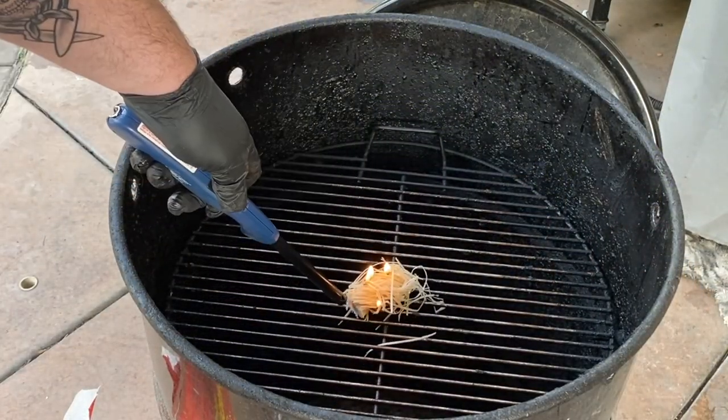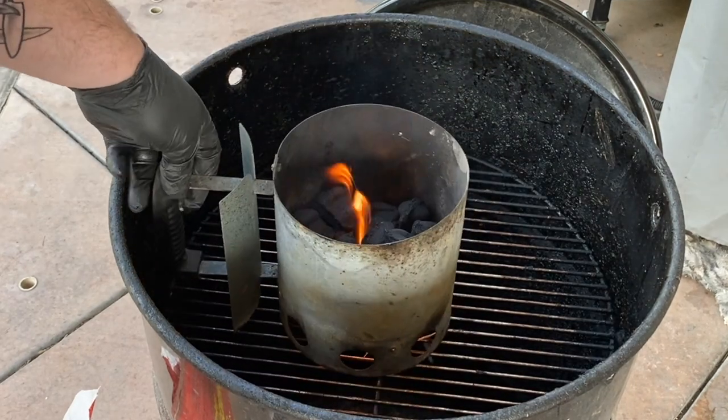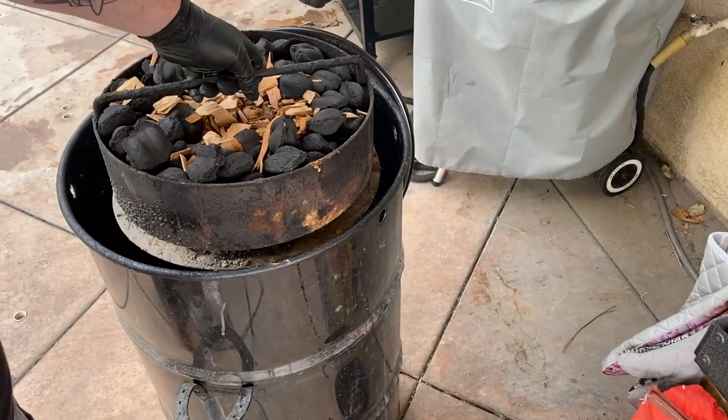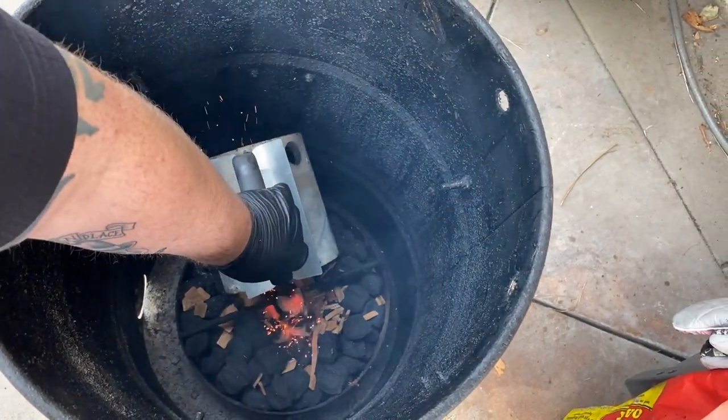All right, all my barbecue friends, today we are going to get a brisket out on the pit barrel cooker. What's up everybody, we are gonna get a brisket on the pit barrel cooker today. It's a beautiful day here in Southern California.